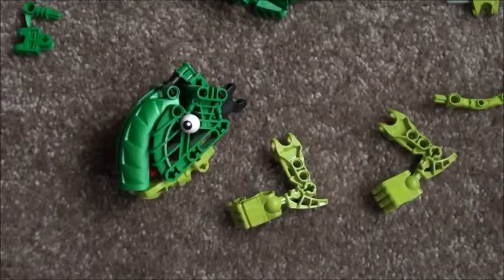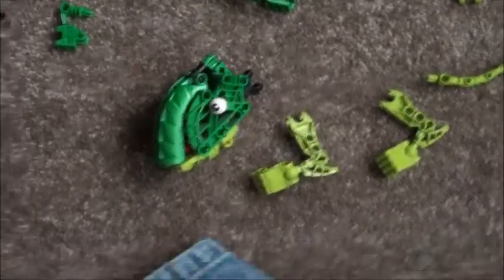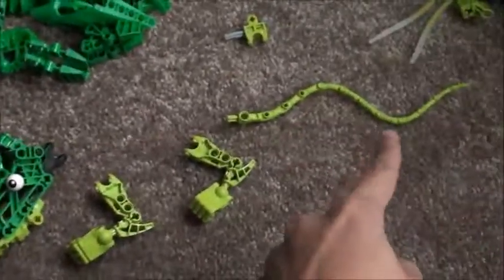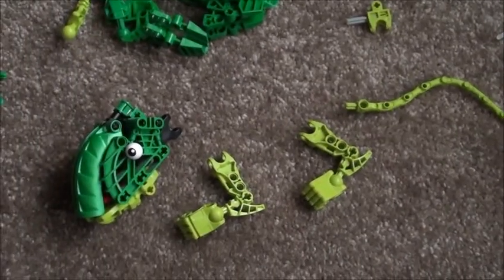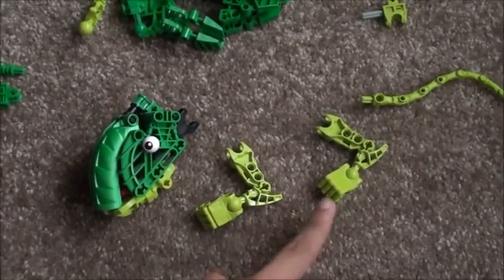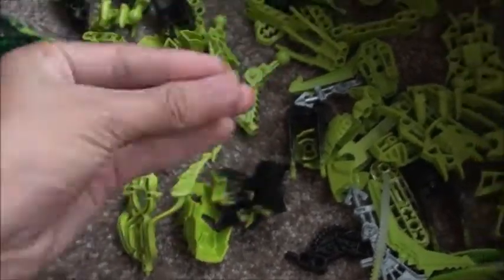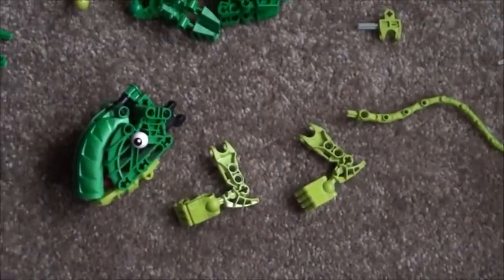On second thoughts, maybe the legs aren't that big at all. I find it very useful to just lay my MOC out — just put what I know is going to be there. I know that chameleon claws are like two fingers or something, but I don't really have anything in lime that will fit that. It's going to be a goofy MOC anyway — see what happens.